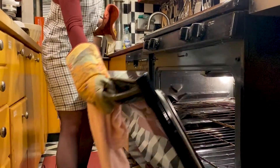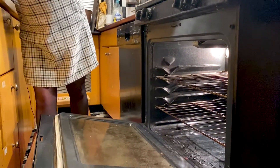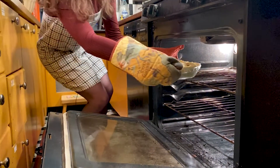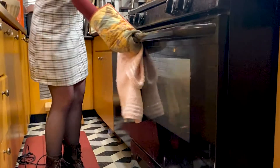Besides apple pie on Thanksgiving, I love having mashed potatoes. I'm not a big fan of turkey myself — I'm definitely more of a fan of the sides on Thanksgiving.